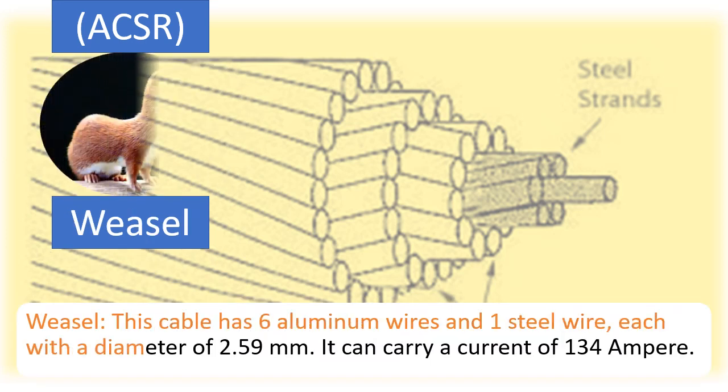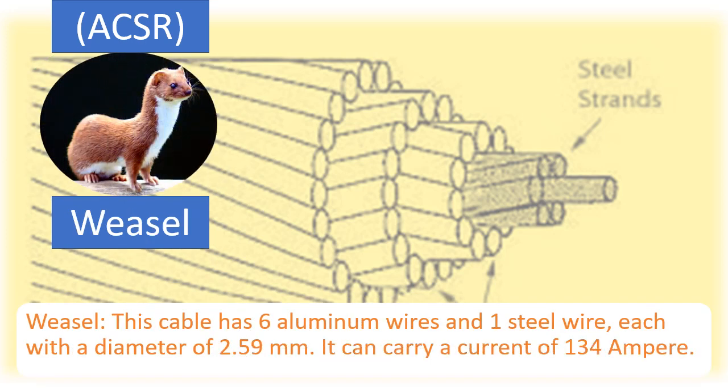Wiesel: This cable has 6 aluminium wires and 1 steel wire, each with a diameter of 2.59 mm. It can carry a current of 134 Ampere.